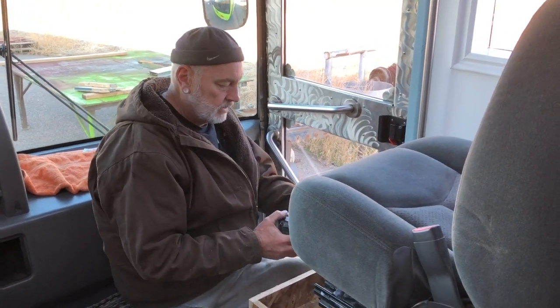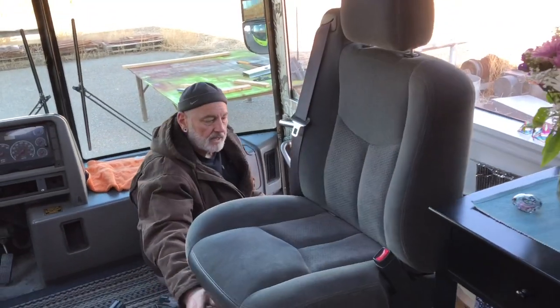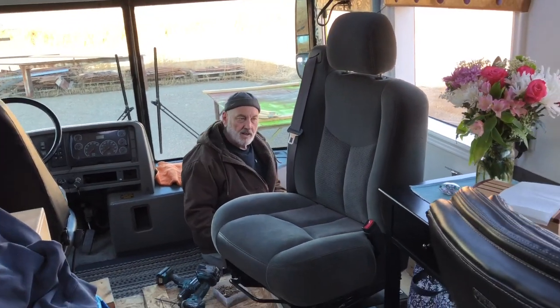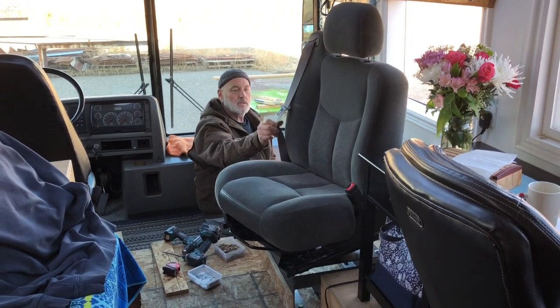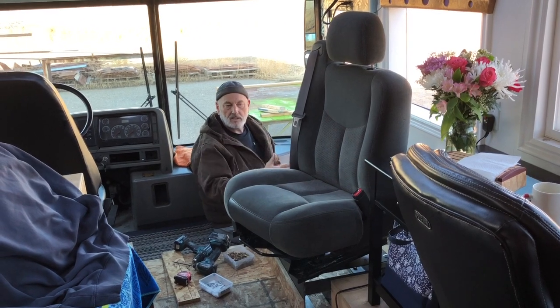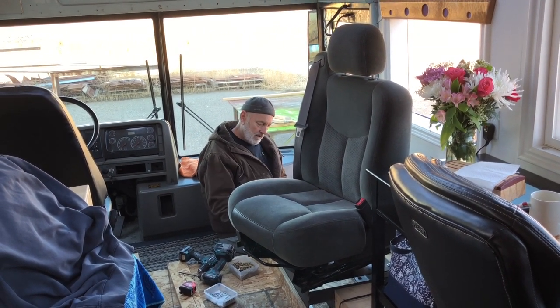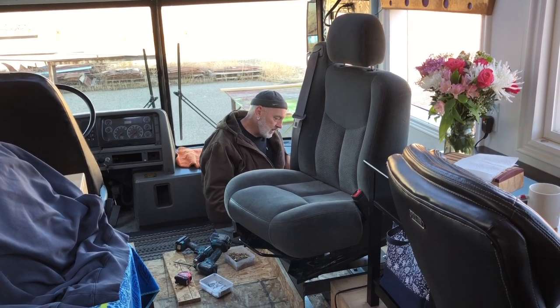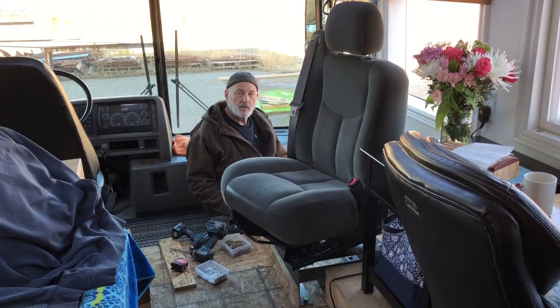The great thing is we were still able to keep the swivel from the old setup, so this chair is still swivel. We can swivel it in and use it, which is critical for the way we use the space. It also adds another person to the seating in the bus.